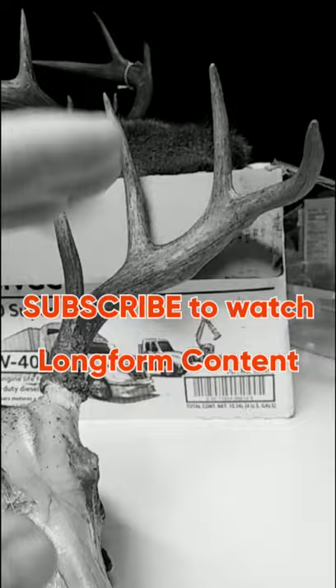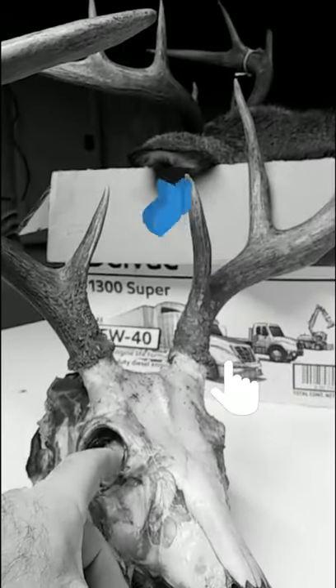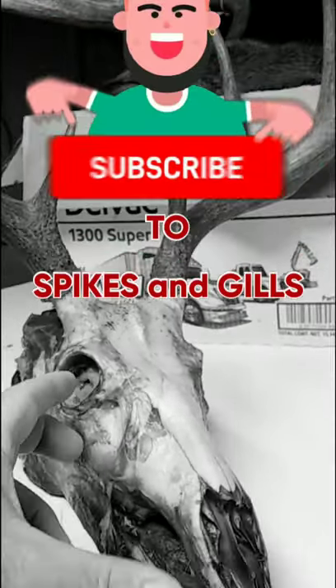There are A, B, C, and D measurements that you can get. The most crucial measurement of all is the A measurement — from the corner of the eye to the tip of the nose. You need to know that measurement.